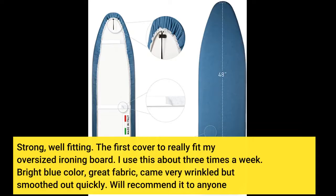Strong, well-fitting — the first cover to really fit my oversized ironing board. I use this about three times a week. Bright blue color, great fabric, came very wrinkled but smoothed out quickly. Will recommend it to anyone.